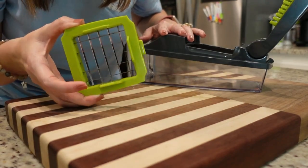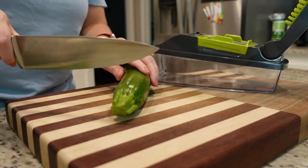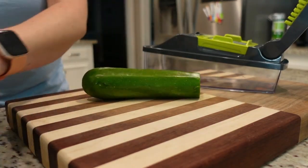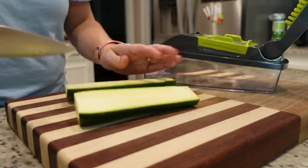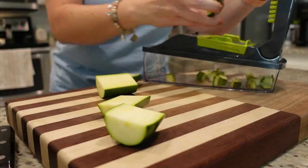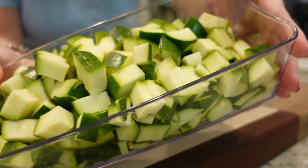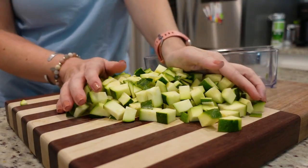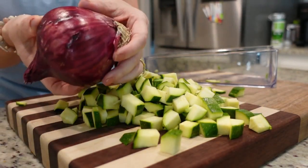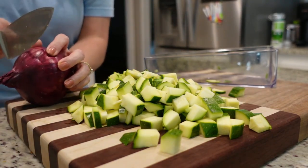I'm going to be using my dicer — the larger chopped size, not the really small size. First we're going to start with three or four small zucchini. I've got three here — this one's a little bit larger and the other two are a little bit smaller. There's all of our zucchini. Now let's chop up some onion. I need half of a medium onion. She said she likes to use red onion and I really enjoy red onions too, so I thought I would give that a try.